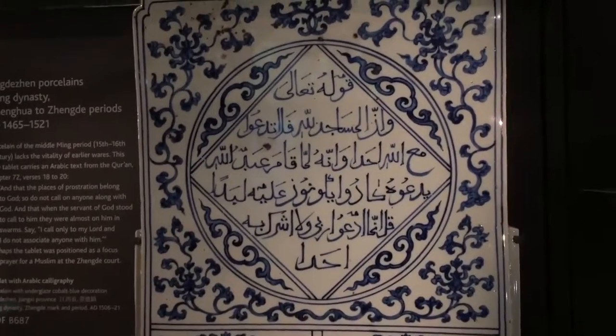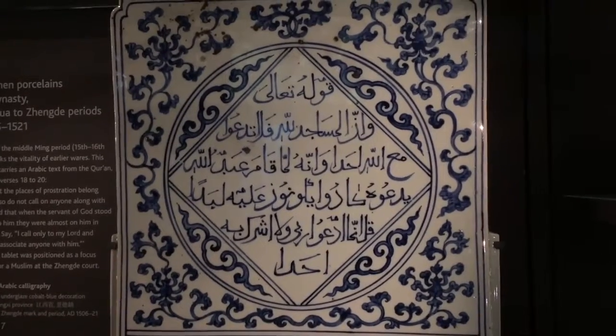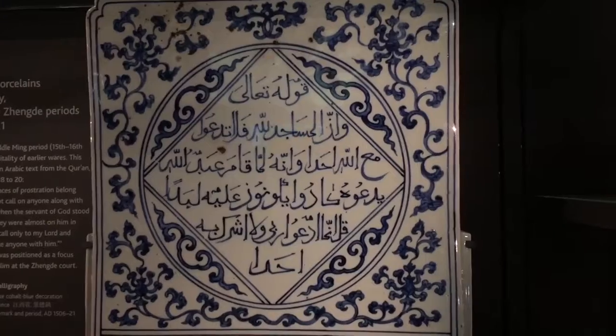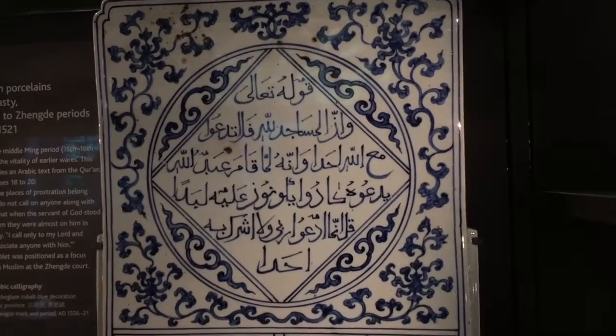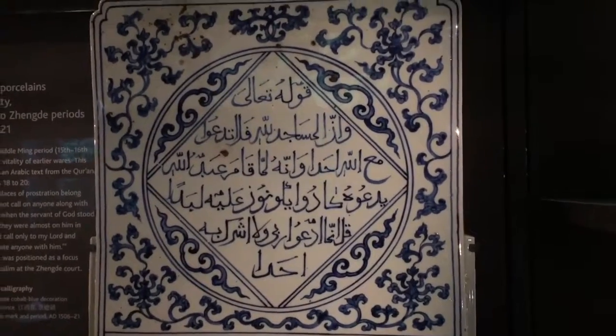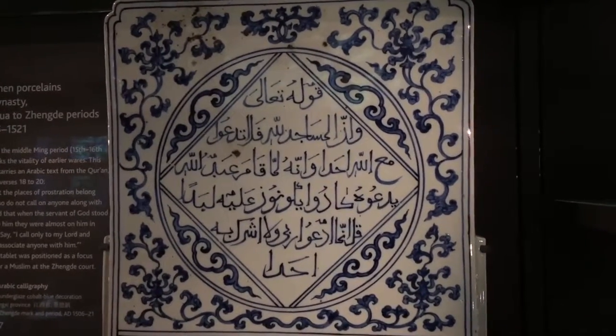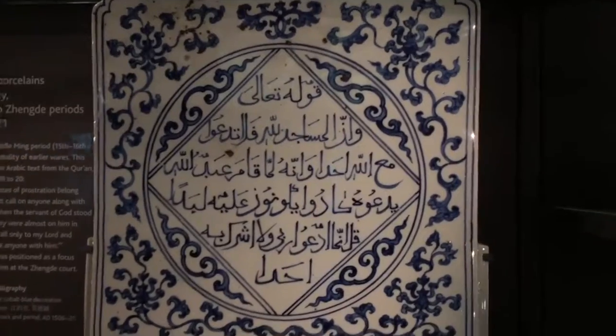Clearly, at first glance you are enticed by the jade song with the square at the top and the background of the circle, and the symmetrical floral design really pierces your heart.